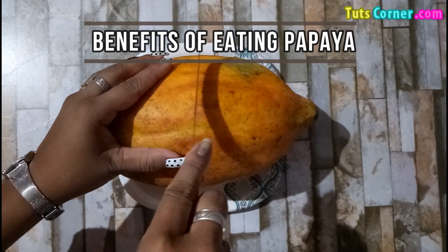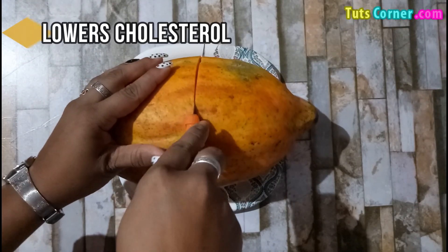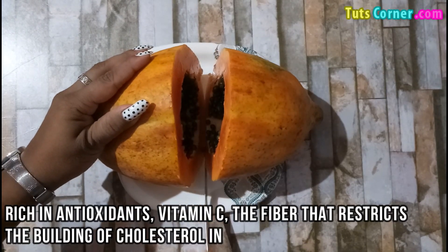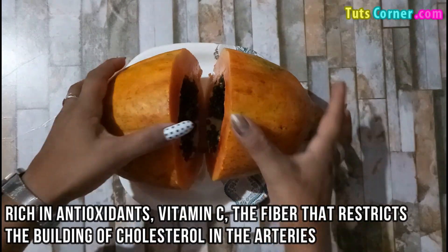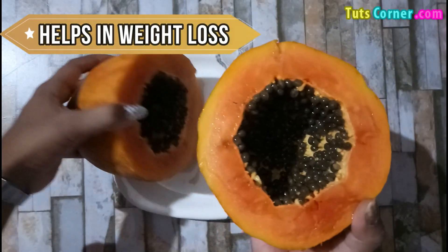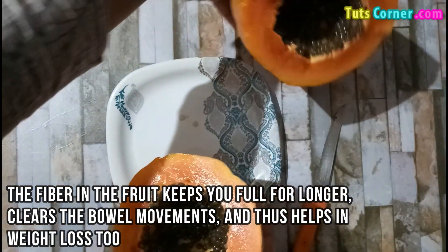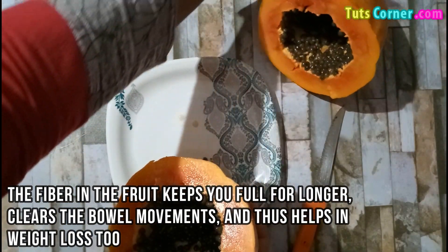Now let us see the benefits of eating papaya. Firstly, it helps in lowering the cholesterol. It is rich in antioxidants, vitamin C, and fiber that restricts the building of cholesterol in the arteries. It helps in weight loss — the fiber in the fruit keeps you full for longer, clears the bowel movements, and thus helps in weight loss too.